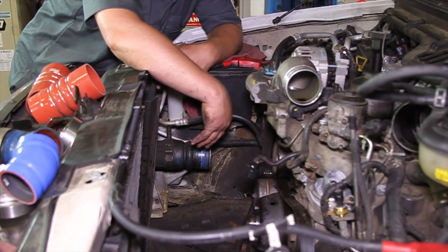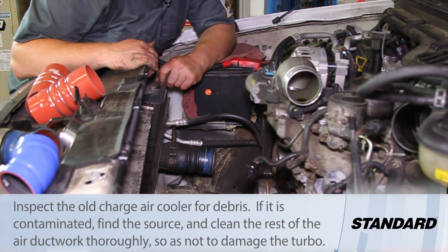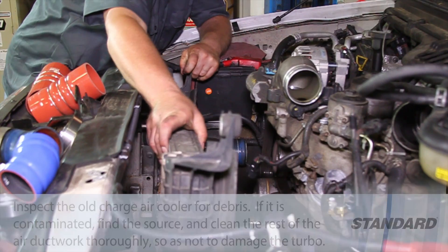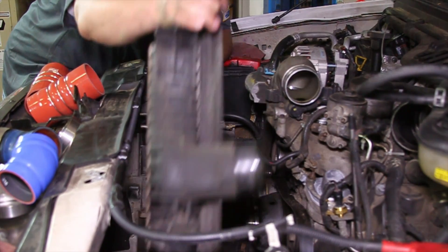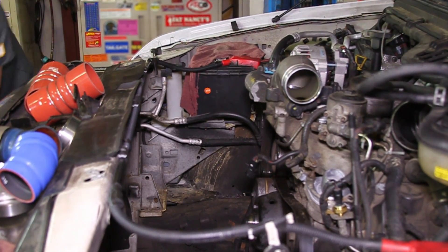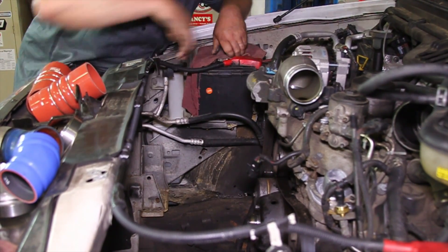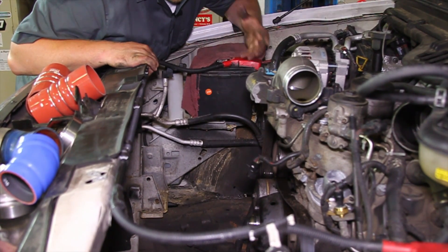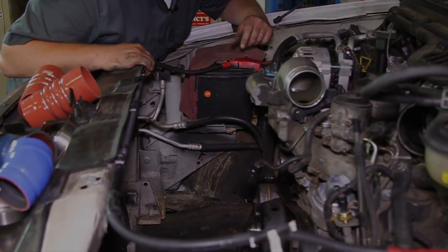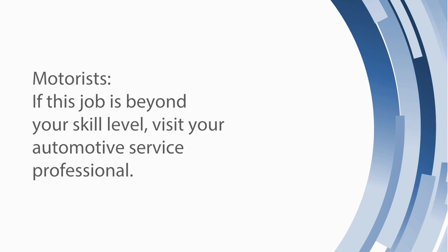We've got the tubes out of the way. There are two studs at the top of the intercooler holding it in place, and once those are out, it gives us the opportunity to lift it up off the pegs and work it out of the truck. You can see it really opens stuff up here. There's a little bit of debris at the bottom — I want to clean that out and make sure the mounting rubbers are in place before we install our new intercooler.